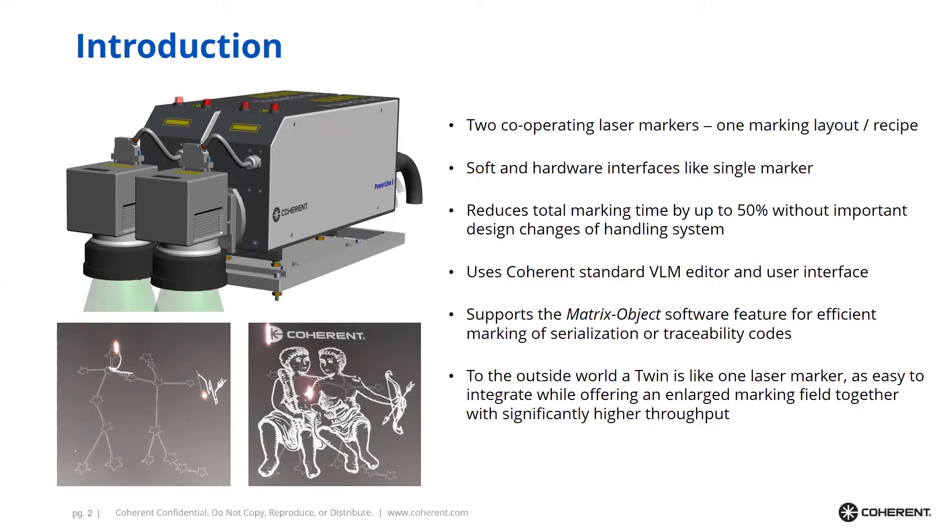The strong point of the Powerline e-Twin is that it uses our standard BLM editor and generally our standard user interfaces, so the look and feel and the way of operating a Twin is just the same as operating and using a single laser marker.